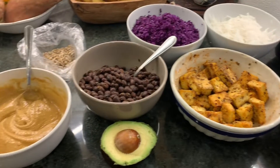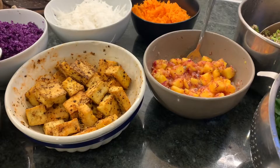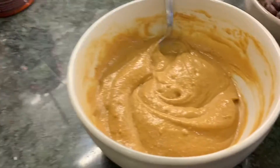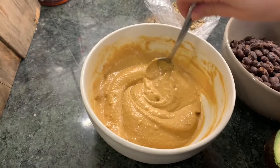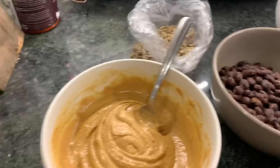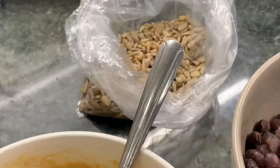Hey guys, what's up! Just showing you everything I'm putting in my buddha bowl. This is the dressing I made — it's full of nutritional yeast and tahini and other things. If you want to know, I'll let you know. These are just sunflower seeds.